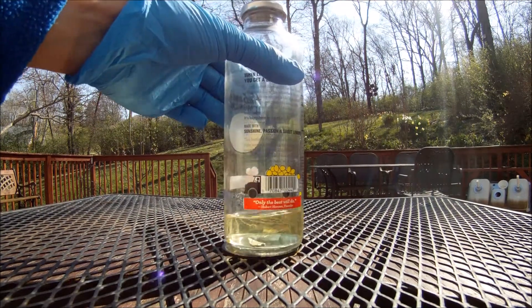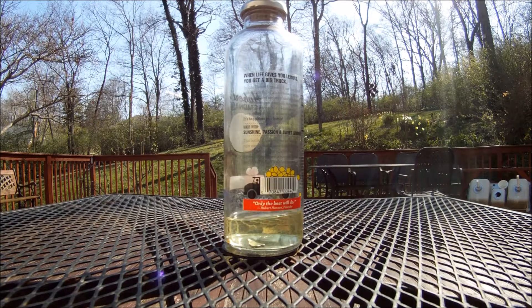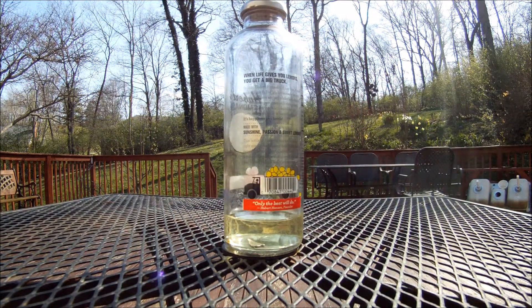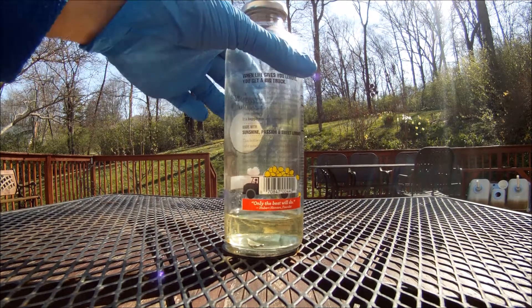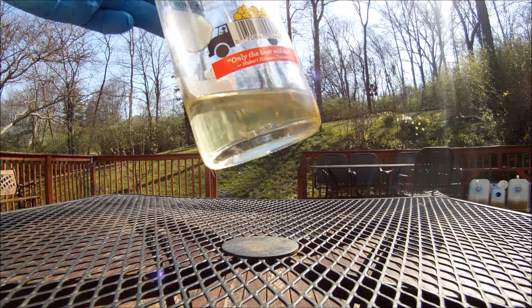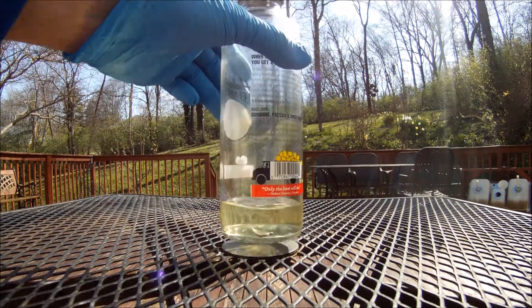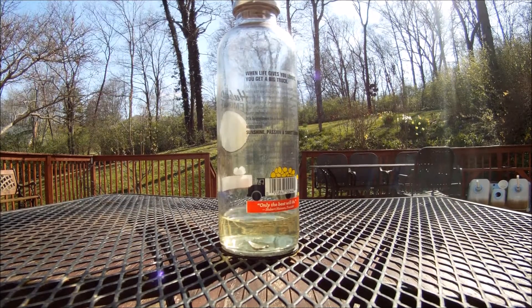I wanted to test before putting E85 in my 5051 aluminum fuel cell, because if it turned out to be incompatible it would pretty much destroy my whole fuel system, which is kind of pricey. So I cut a small piece of it, put it in a bottle, and filled it up with E85 around 16 months ago.